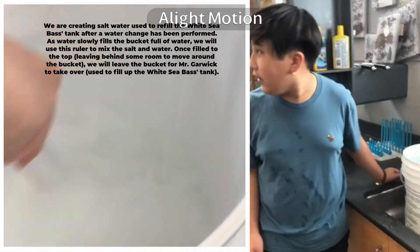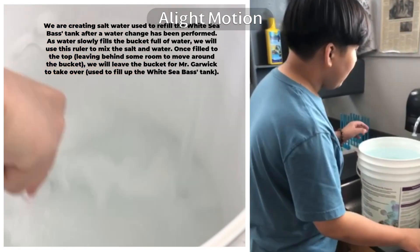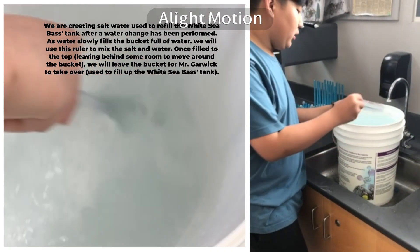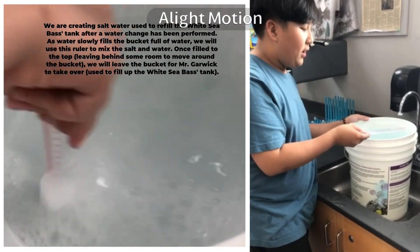We're creating saltwater to refill the white sea bass's tank after a water change has been performed. As water slowly fills the bucket full of salt, we will use this ruler to combine the salt and water. Once filled to the top, we will leave it for Mr. Garwick to take over and fill up the white sea bass's tank.